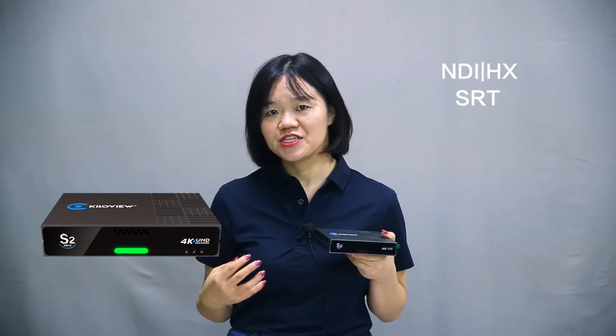As a professional solution provider of IP-based video transmission, QV recently released the first 4K UHD video encoder with HEVC — the S2. The S2 features all critical protocol supports: it supports NDI, HX, and SRT.